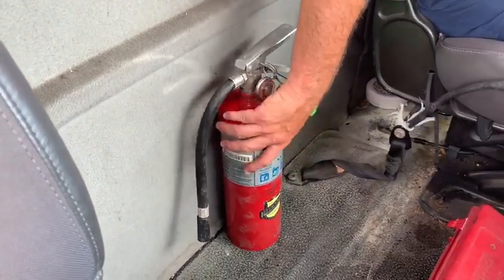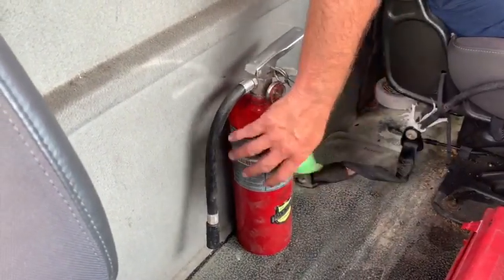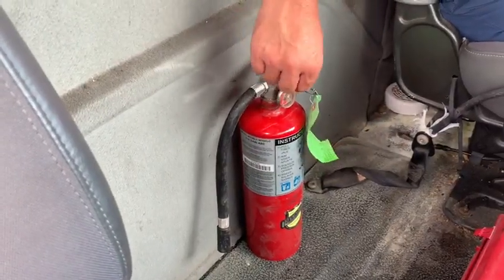I'm going to check and make sure that I have a fire extinguisher, that it's properly secured to the truck, it's fully charged, and it has a pin.